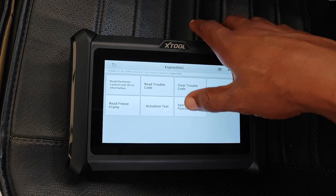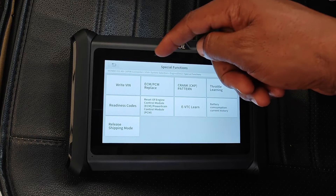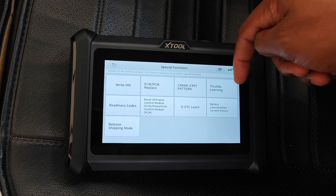Under Special Functions within this menu, you can also do some other advanced tasks like writing the VIN, replacing the ECU or PCM, and so on.